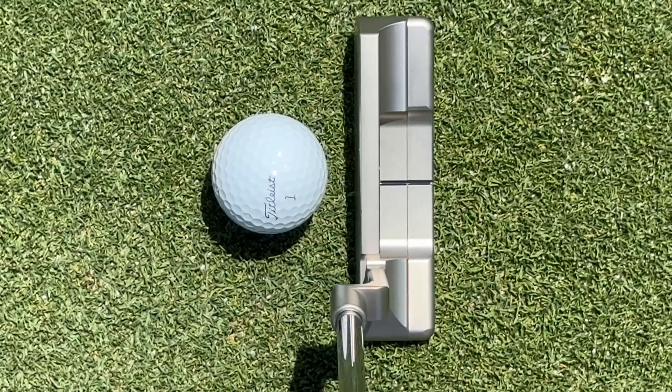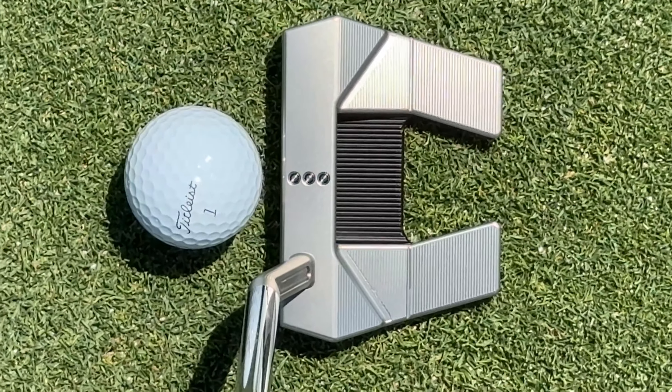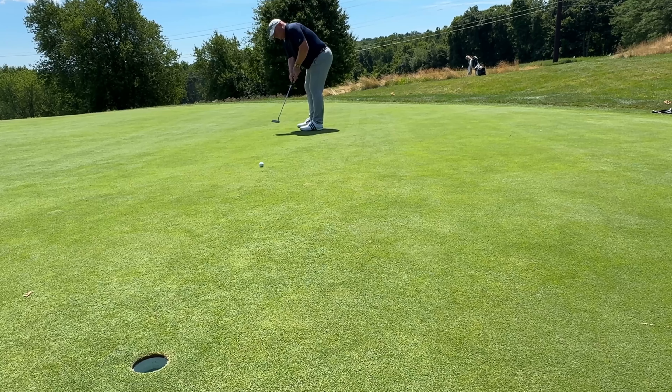A blade or a mallet? A Scottie Cameron Newport 2 or a Scottie Cameron Phantom 5.5? Which of these putters is going to help you hole more putts? Each of these putters has their pros and cons, their strengths and their weaknesses, but I'm here to help you decide which one might belong in your bag.